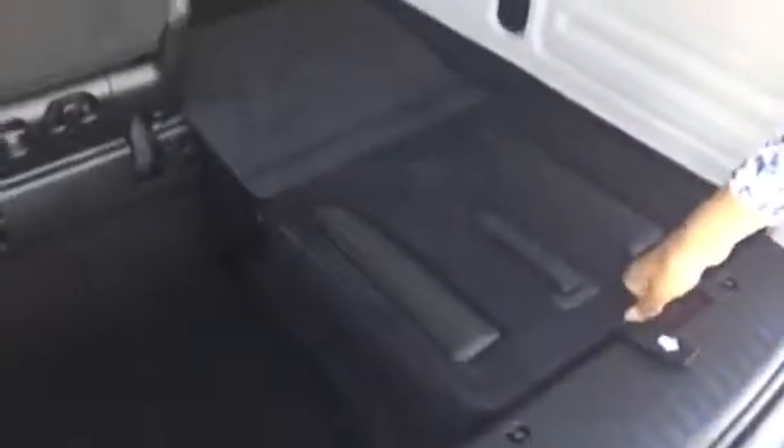One, two, three, and four — the seat goes down just like that and it creates way more space. The same goes with the other seat — you can fold it down, flush all the seats flat, and have a lot of storage space that way. You also have a cubby right there on the left side. Okay, let's close this up.